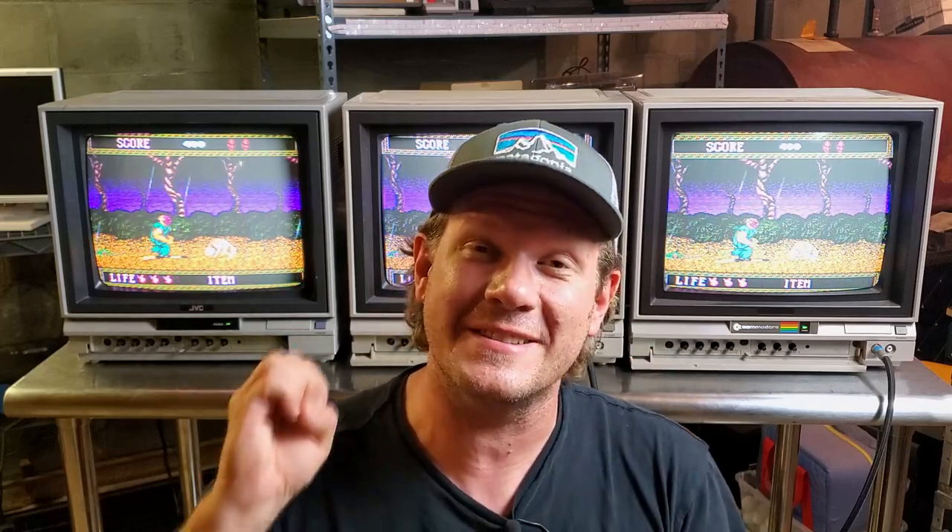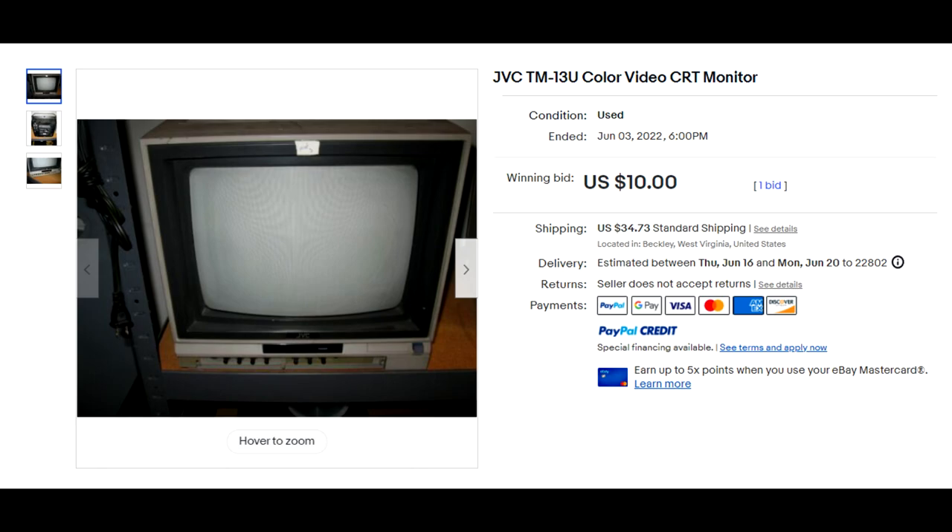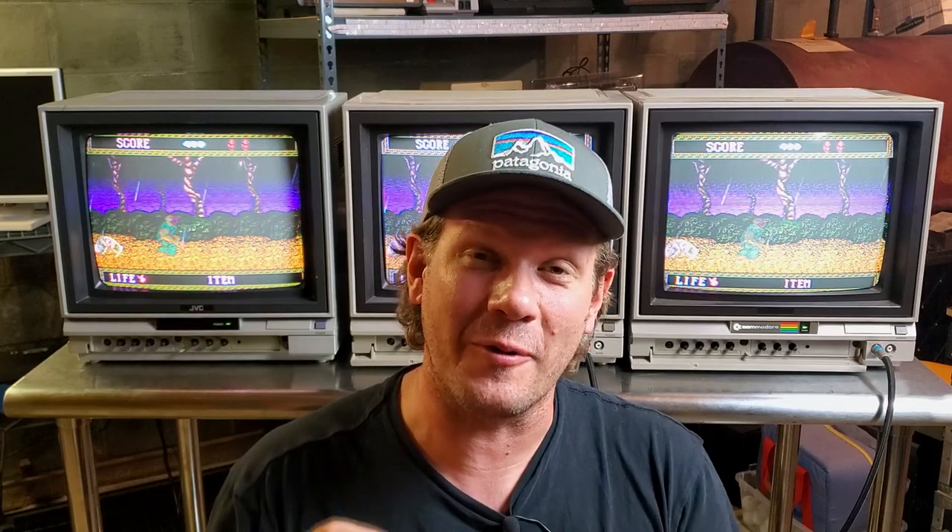I was able to find a CRT for less than $45 shipped to me. Let's start with the unboxing of that beautiful CRT and then we'll show you how it came out.